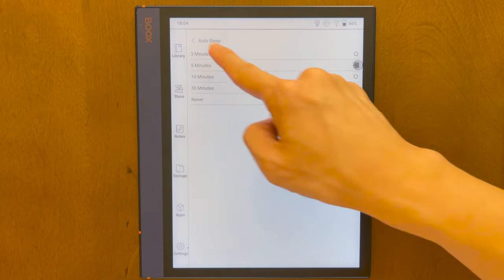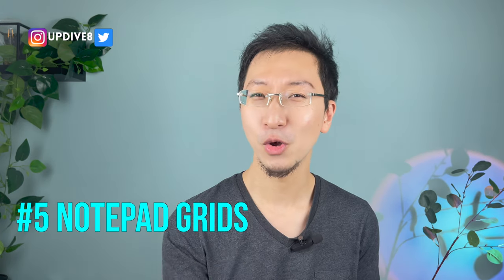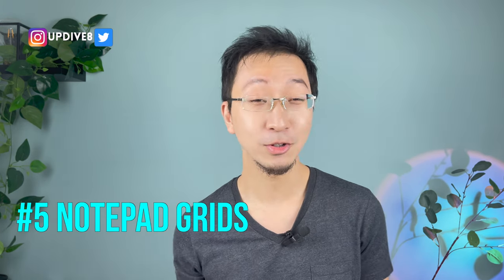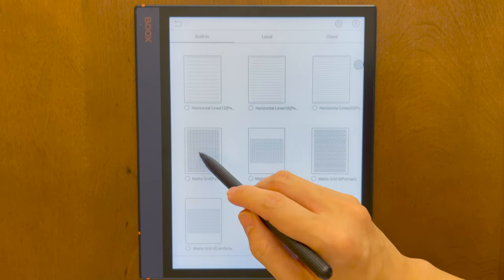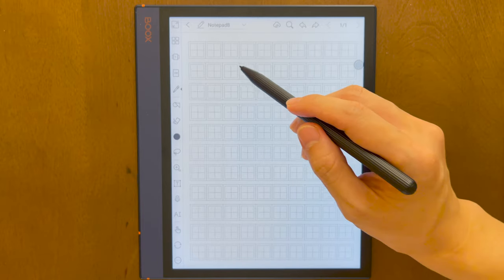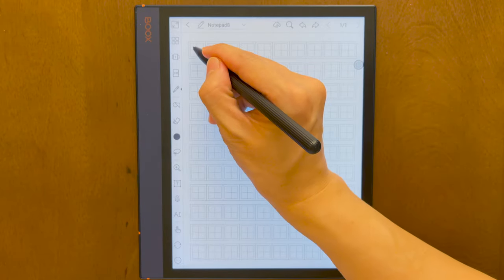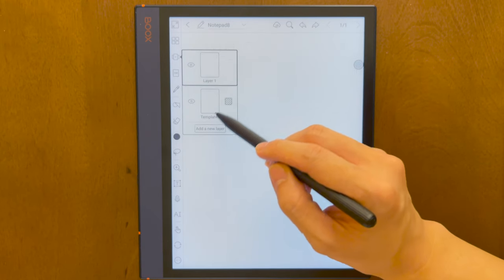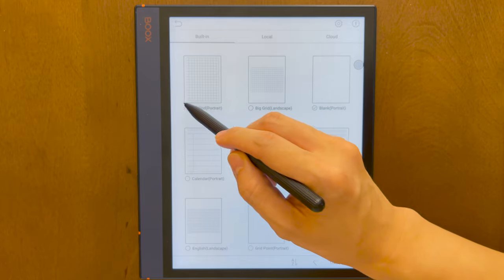You just need to input the password again if you set one up. Here's another tip that's great for language learners — especially if you're learning Asian languages like Chinese, Japanese, or Korean. You can actually create writing grids in your notes, making box guidelines to write characters and practice writing, which is quite neat. All you have to do is go to Notes, then in Templates, add a new layer and select the grids that you actually want.